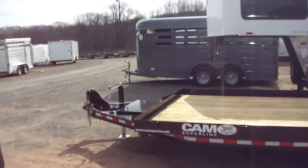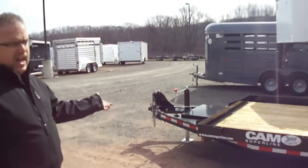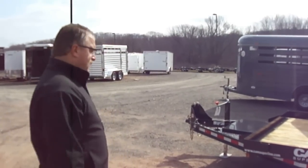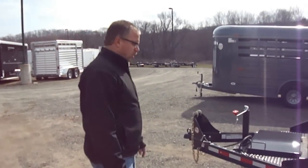DOT tape is standard on this trailer — anything over 10,000 pounds is required to have DOT tape. This is a 5-cam trailer with an 11,960 GVW, giving us a capacity of a little over 9,000 pounds.